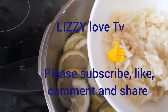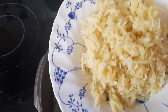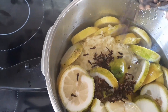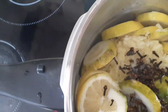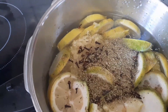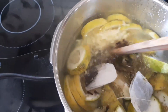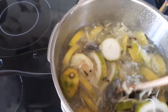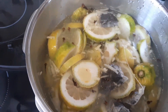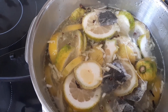Now we add the garlic and ginger into the pot. We also add the yellow label cloves and the curcuma. After adding all ingredients, leave it to cook for 20 minutes.